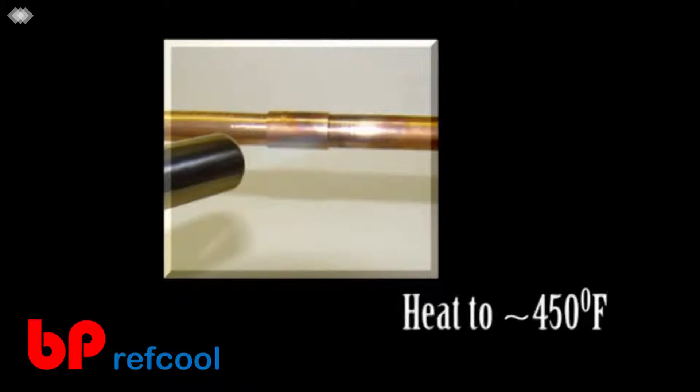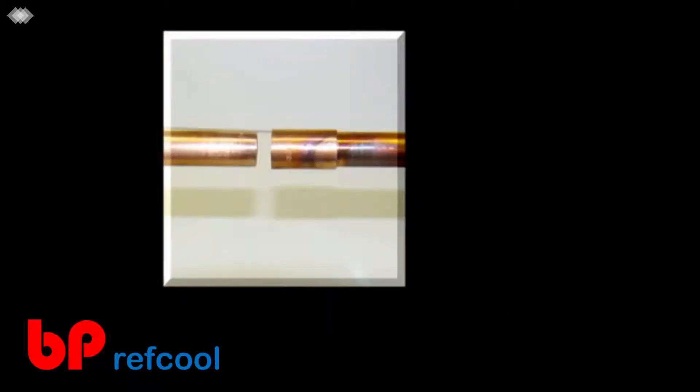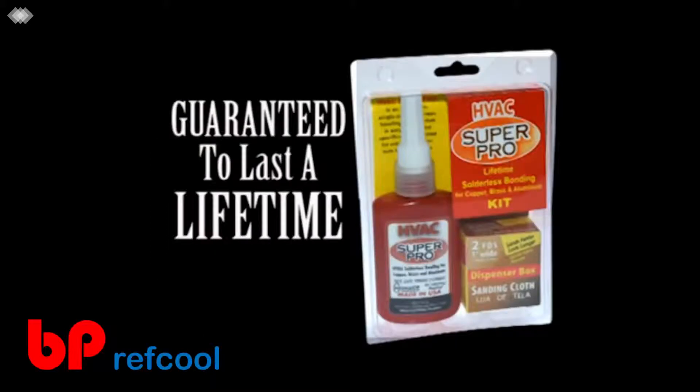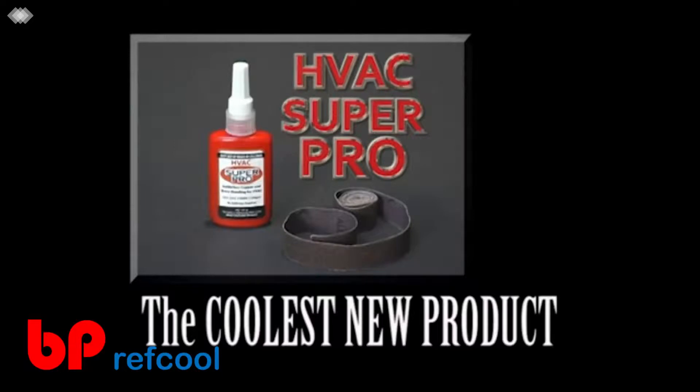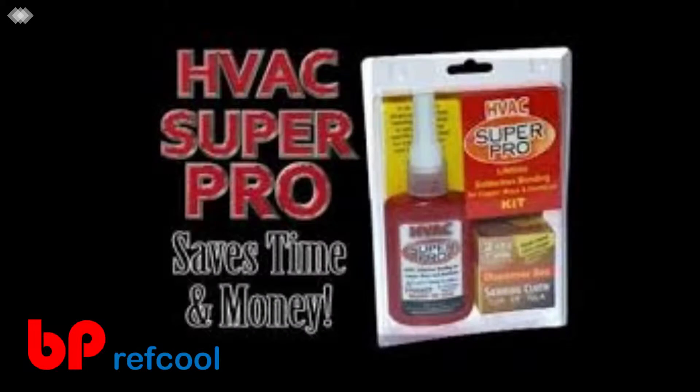The maximum gap that Super Pro will fill is 20 thousandths of an inch. If you need to take an HVAC Super Pro bond apart, heat the bond to approximately 450 degrees and it will pull apart — then resand and reapply HVAC Super Pro. HVAC Super Pro is guaranteed to last the life of any HVAC or refrigeration system. So keep your torch in the truck and a bottle in your tool belt — start saving time and money by using HVAC Super Pro.